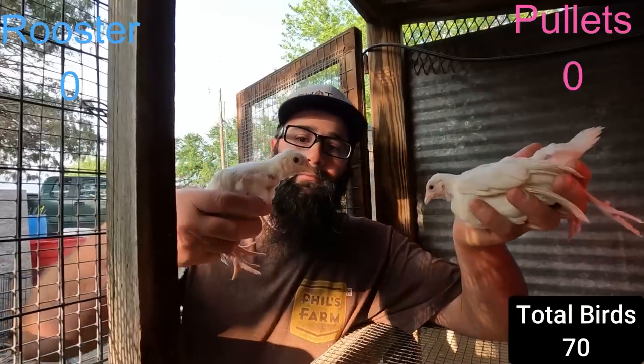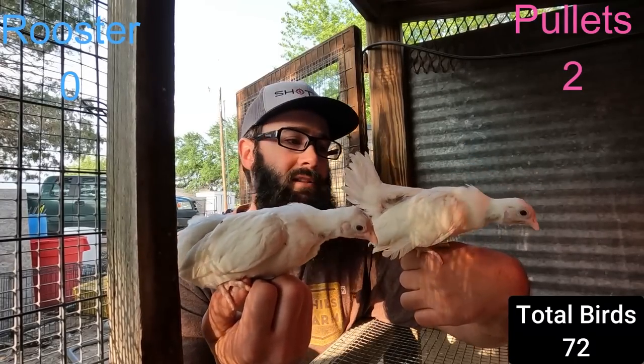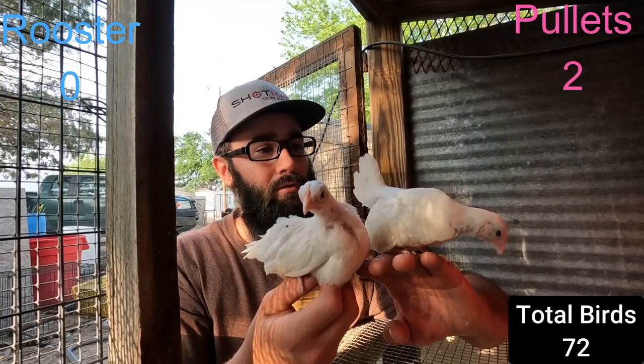The rest of them I'm not sure exactly what I got. There's some whites - I know what those are - but the rest you guys are gonna have to let me know because they came in an assortment. They could be anything from ginger reds to brassy backs, wheat Old English, BB reds - that's black-breasted - there's a bunch of different ones. To start off we got a couple of white hens; hens do sell better. White's just not really my jam, but got two hens - might take those to the auction.